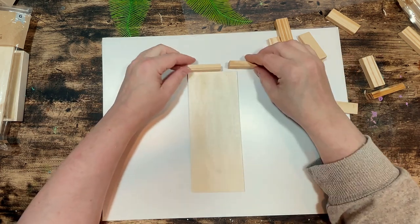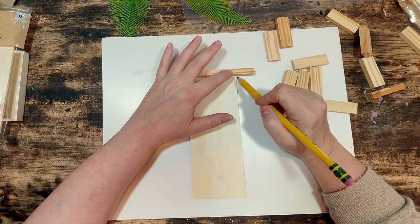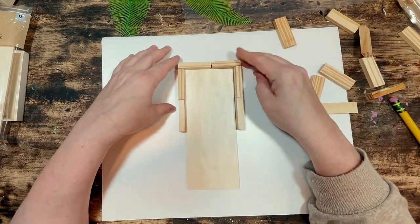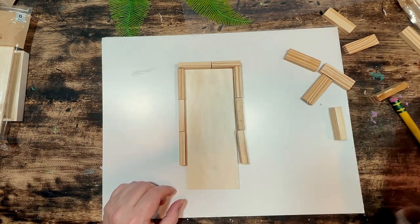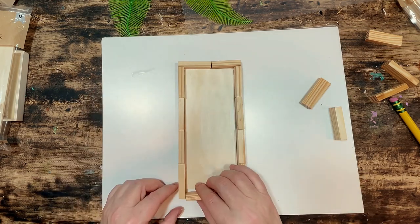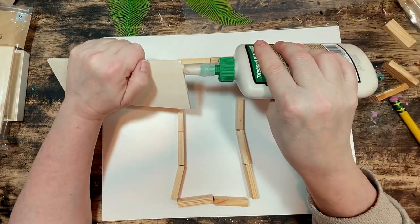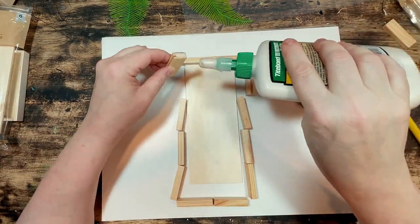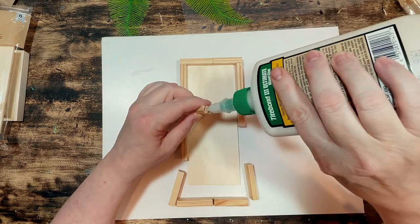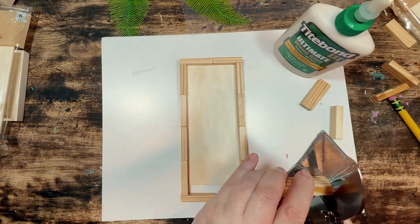I place two blocks at the top of my plank and mark on the second block with a pencil so I can trim it a little bit shorter. I use my miter shears to cut that piece off. Then I place blocks on the sides of the plank — four blocks on each side, slightly longer than the plank itself. Then I place two more blocks to close off the bottom and mark and trim that second bottom block the same way. I want to set up all my blocks before I begin to glue. I start gluing the blocks together using Titebond wood glue, gluing them end to end and standing on their sides, also gluing the top and sides of the plank to the bottom edge of all the blocks so everything is attached.